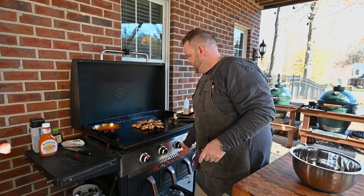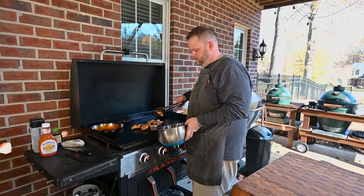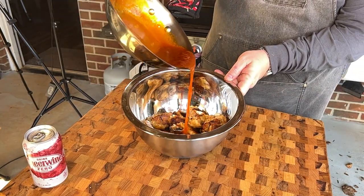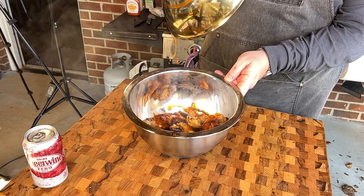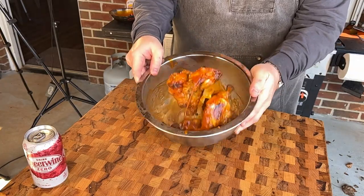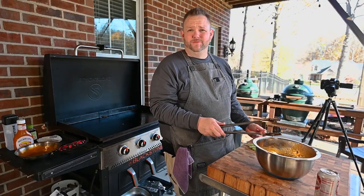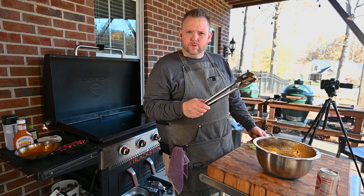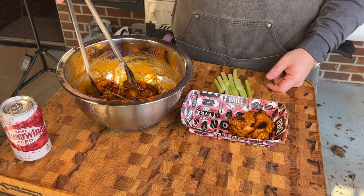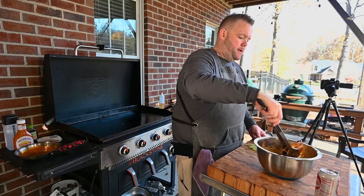These chicken wings are done — nice color, beautiful color actually. We're going to take these and put them in this bowl, take our sauce and drizzle it all over. Let's plate these up and give them a try. Got a question for y'all — do you like drums or the flat? Asking for a friend. I'm just going to say flappers — I like flappers personally. I said it and I meant it, but I'm not going to discriminate.